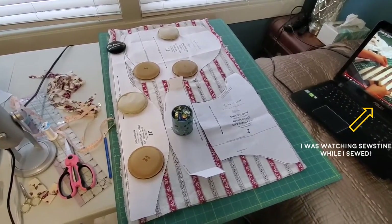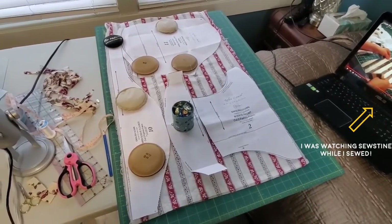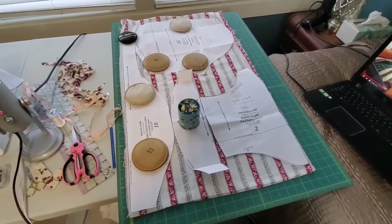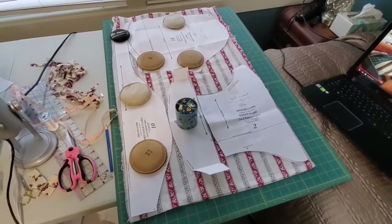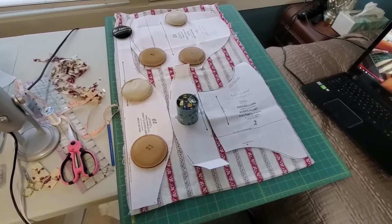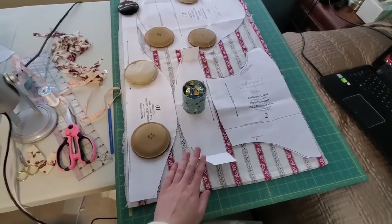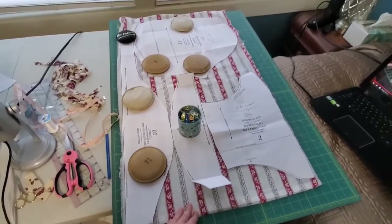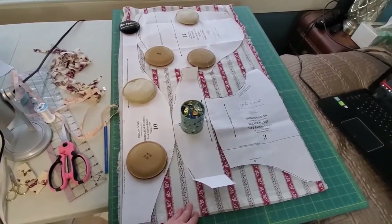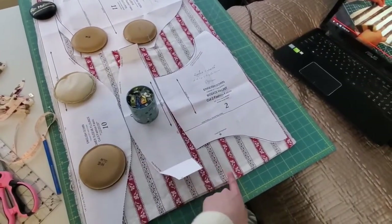So I'm starting to cut out my pattern. I'm using the Larkin and Smith English gown pattern, and as you can see, I'm trying to conserve as much fabric as possible because I'm a little bit worried about having enough in this comforter cover set. This is actually the pillow sham. I went ahead and washed all the fabric. I ripped apart the pillow sham because it made a pretty big width of fabric, and I'm trying to squeeze as many pieces out of it as I can while still keeping to the grain lines, since that will be important because this has stripes.